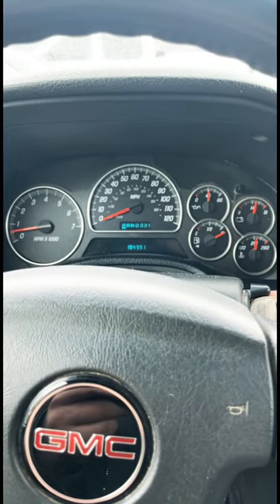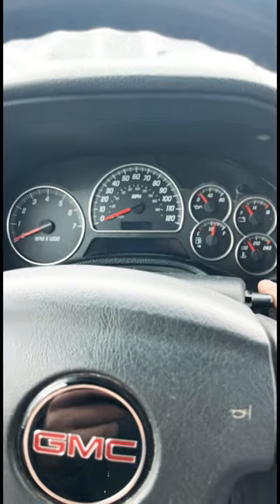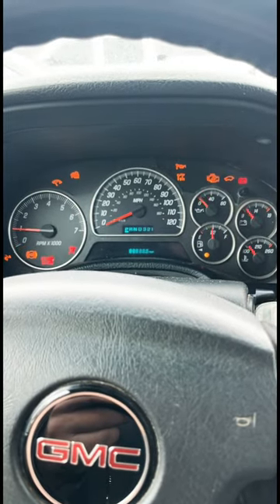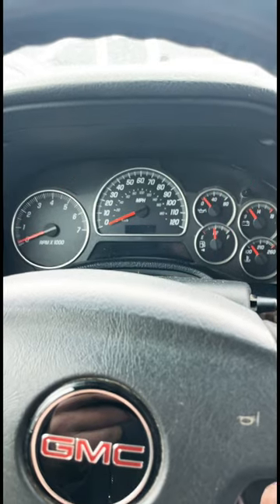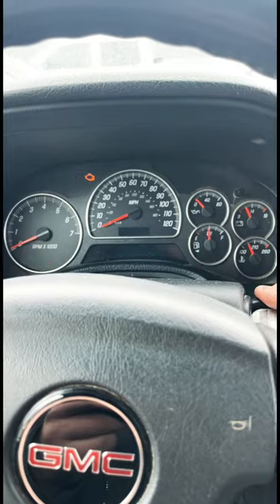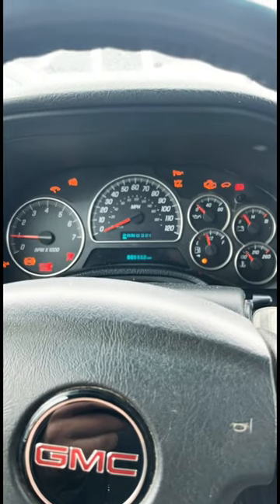After that, you're going to cycle the idle. So you're going to go from completely off, start it up for three minutes, then turn it off, let it sit for exactly a minute, then idle it again for three more minutes.